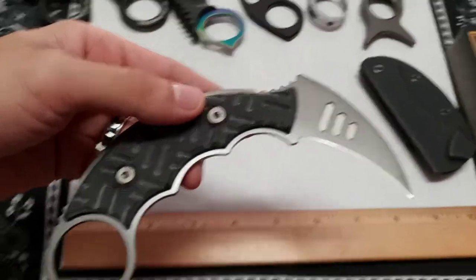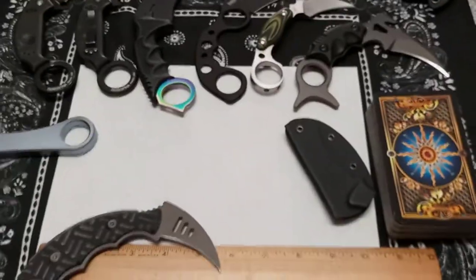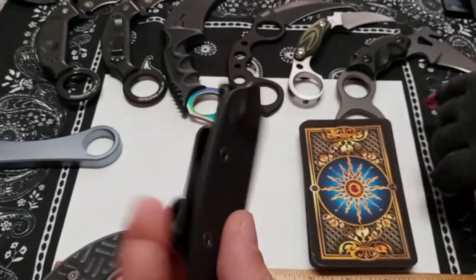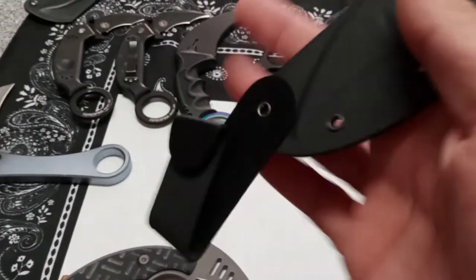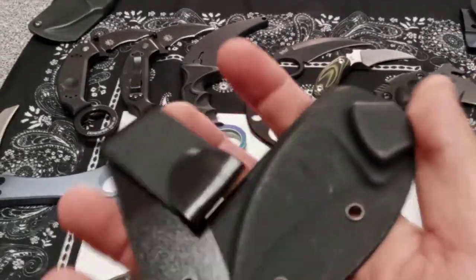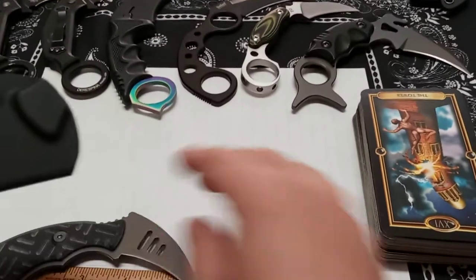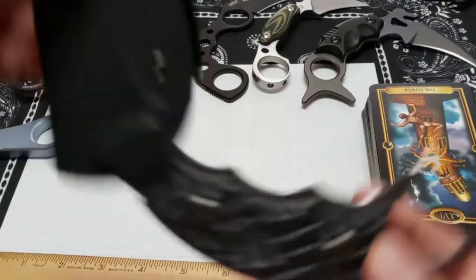A quick cut test is done with paper. The sheath that comes with it is a thin plastic — not Kydex — and the knife snaps into it. The sheath has limited carry hole options and the retention felt a bit loose, not totally secure. There's also a playful interlude where tarot cards are pulled as a Halloween themed addition to the review.